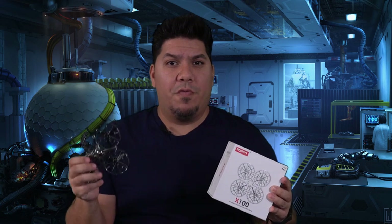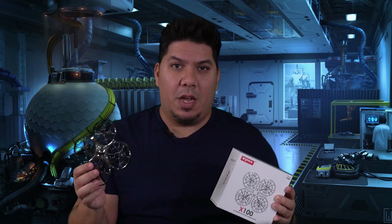Hey guys, John here. Today I'm talking about what should be your first drone, and my recommendation for 2019 going into 2020 is the SEMA X100.